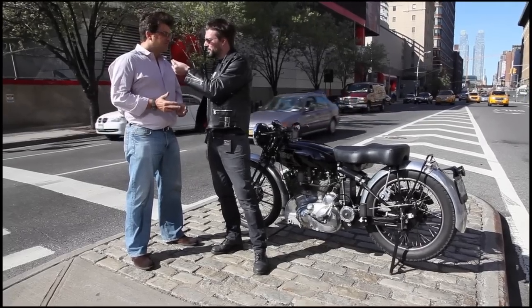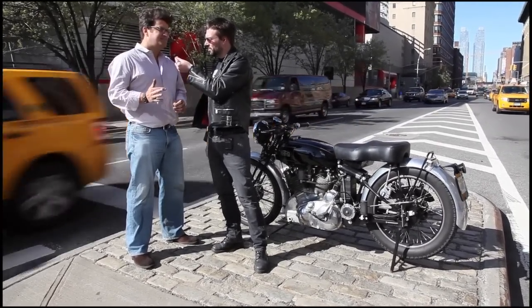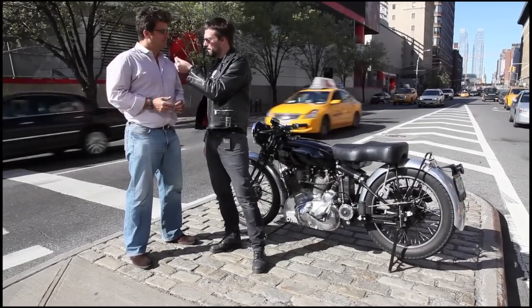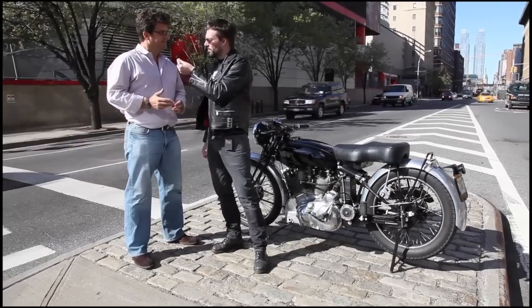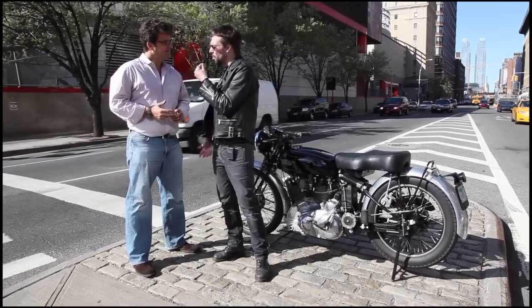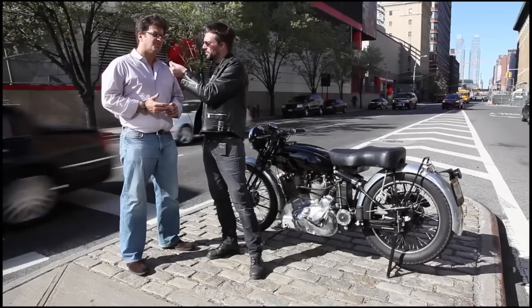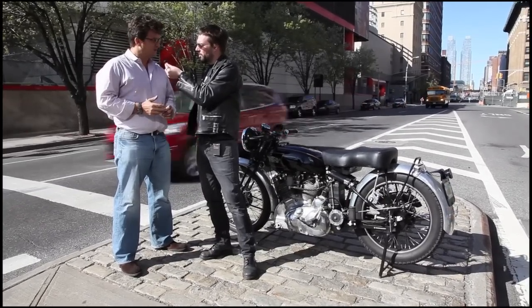It was the first prototype in 1946. They made 16 motorcycles, zero number three through number 19, and this bike happens to be zero number three — the first two were destroyed. What makes the Rapide B more significant than the Rapide A? Well, the Rapide A was made before World War Two — they made only 78, they were just gearing up production.